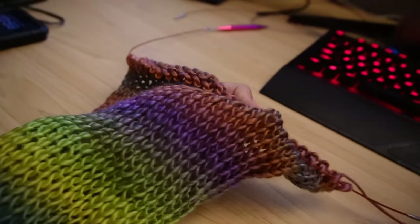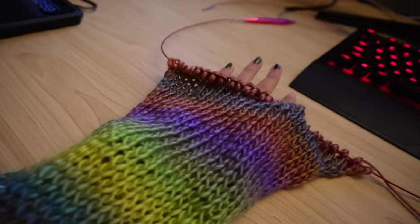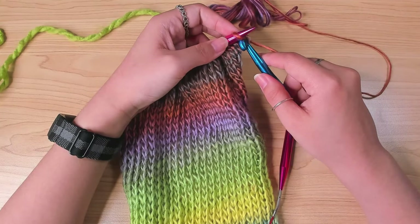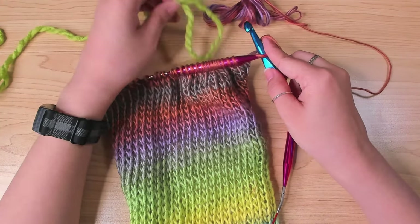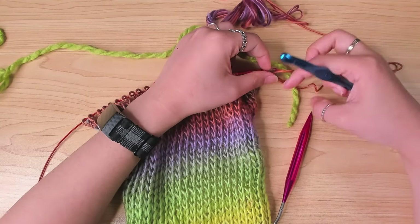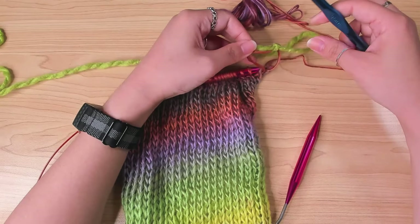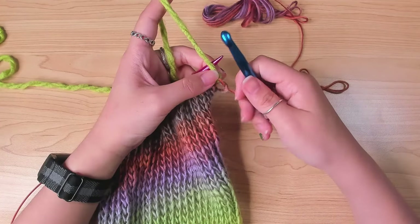I did 90 rows, and for the edge I wanted to do something different. I got this lime green chunky yarn which I thought would go with the color, and I also used a crochet hook of the same size to do the last round. I first attached the yarn in the first stitch and made a single crochet. I need 2 loops on my hook to make a single crochet, so I yarn over first.